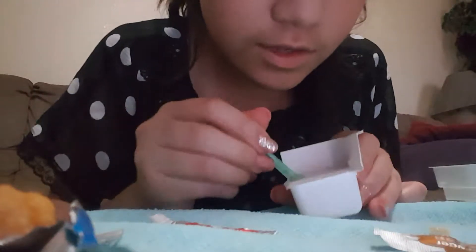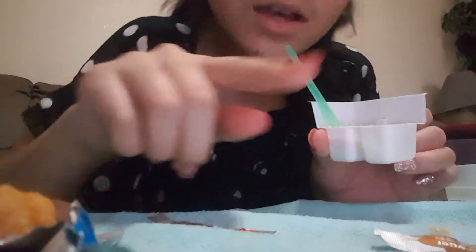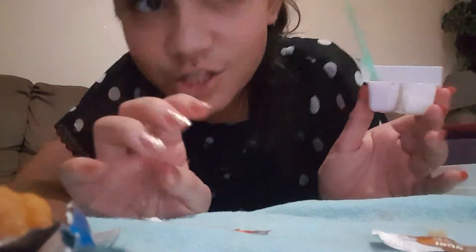I brought the camera to a different angle so you guys can see better. It's like a pink color. I just finished and it smells delicious — my precious, I'm like 'my precious.'